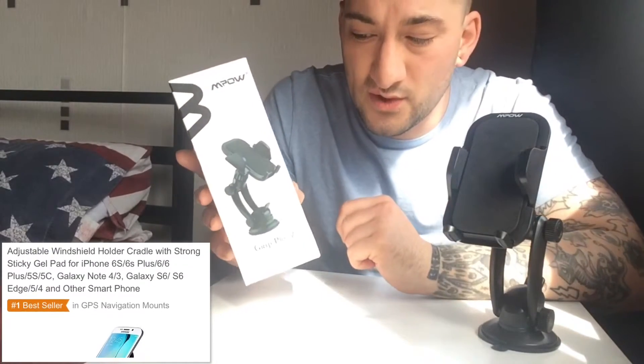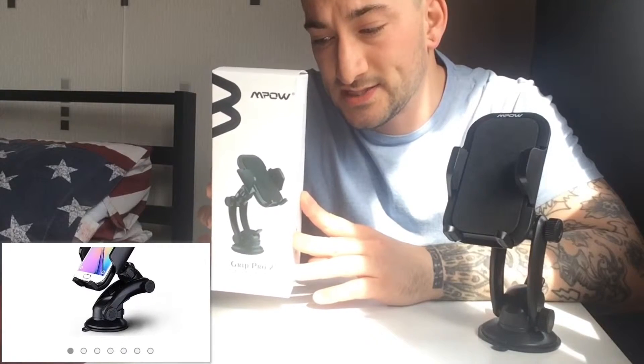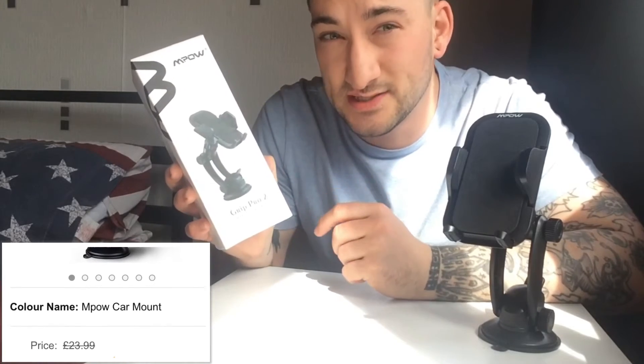So that is the Mpow Grip Pro 2 Universal Dashboard Car Mount. Go and buy it from Amazon — they've got a website on the back here, www.xmpow.com as well, and it's probably in other retailers too. It seems like a great product, so go and get it!